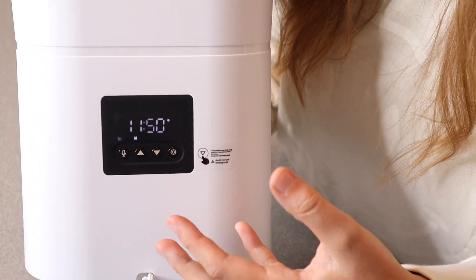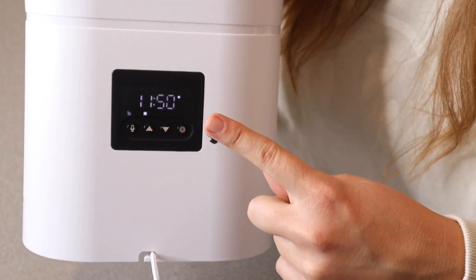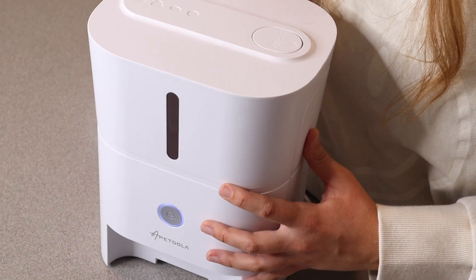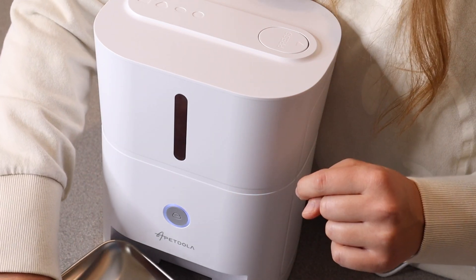So I have it all set up and it's going to automatically play that sound when the food drops. I'm going to fill this up with his dog food and get it set up, and I'll show you how it works when it comes time for his next feeding.